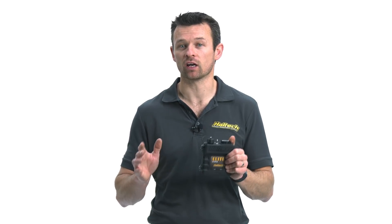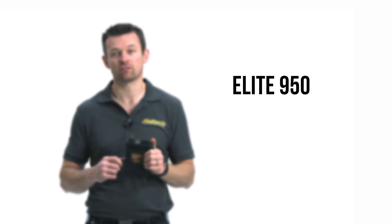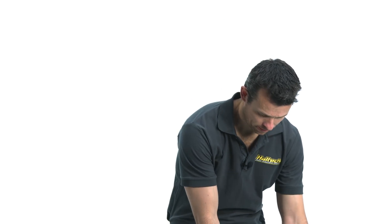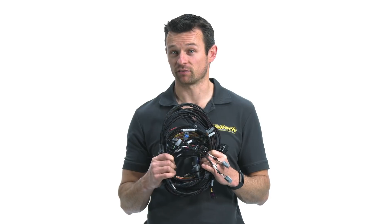Speaking of price, the Elite 950 will retail for the same as the 750 upon release — that's $11.99 US, or $14.95 including GST for Australian customers. Harnessing options initially will be either plug and pins only, a basic wiring harness with no fuse block, and a premium wiring harness that includes a fuse block and relays. The Elite 950 ECU will also be available with fully terminated V8 engine harnesses to suit a variety of different engines.